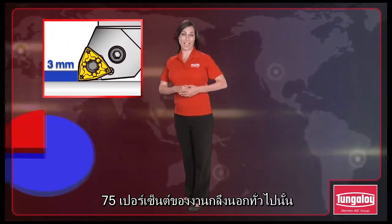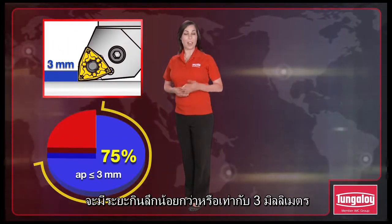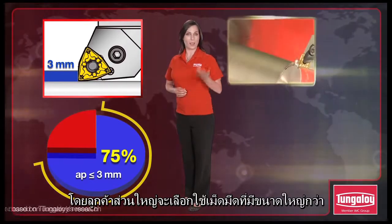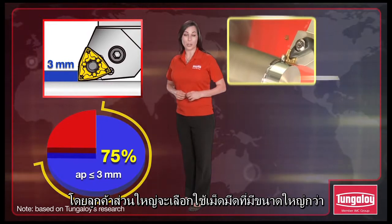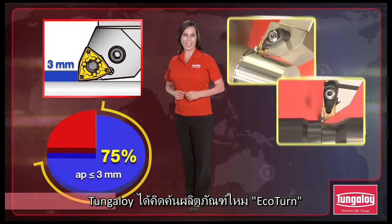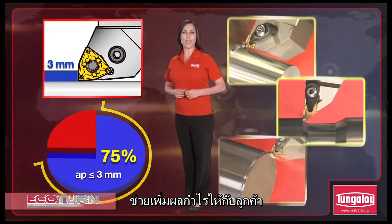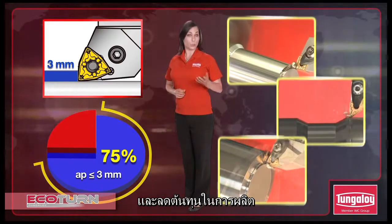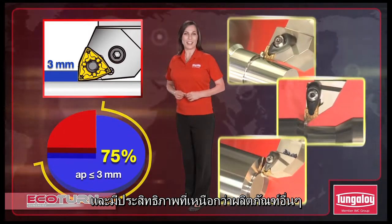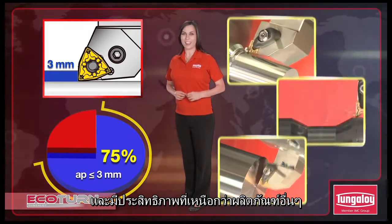In 75% of general external turning, depth of cut is equal to or less than 3 millimeters, yet many machine shops insist on using larger size inserts. The new Tungaloy Ecoturn line has been developed to generate improved profit margins through reduced tooling costs while delivering performance benefits that are beyond the realms of alternate products.